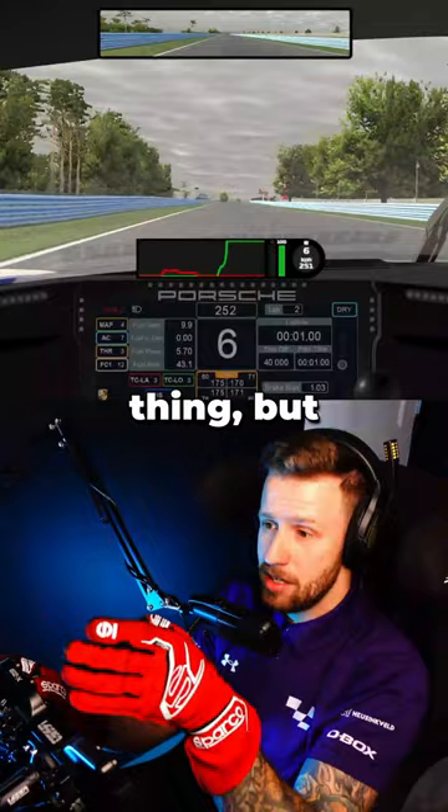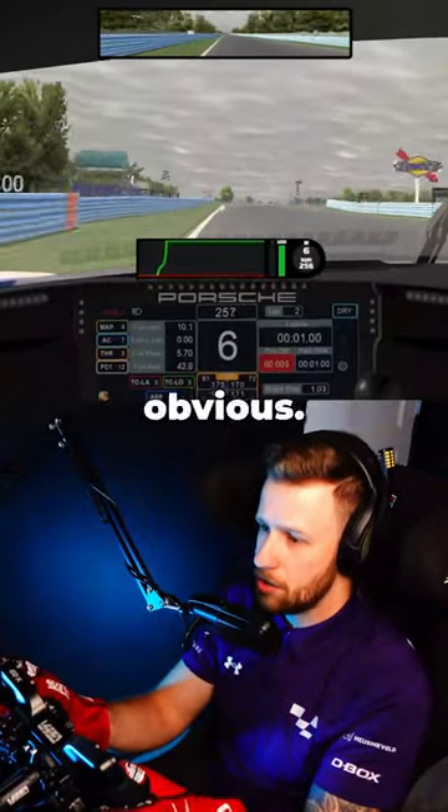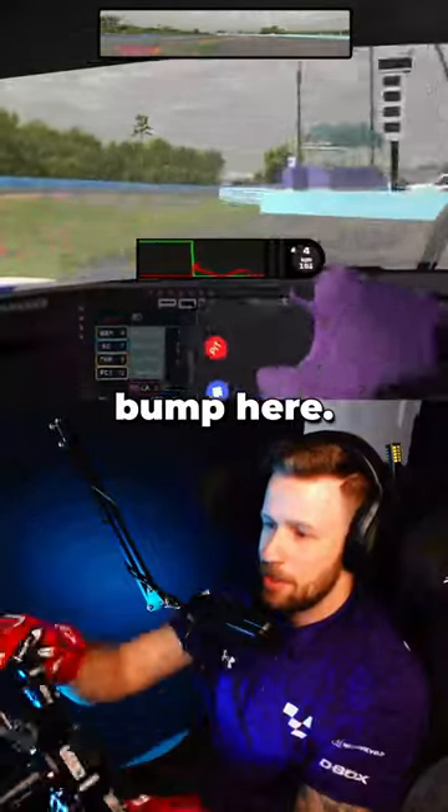Let's do the exact same thing but without being that close to the wall. You'll see something very obvious. So, middle of the curb. Look at the bump here.